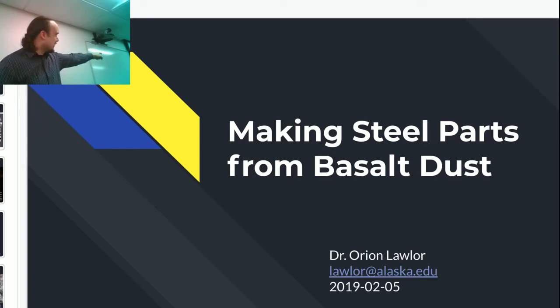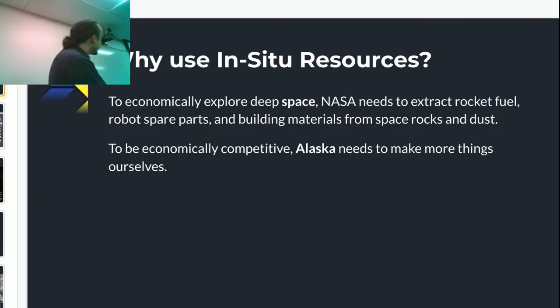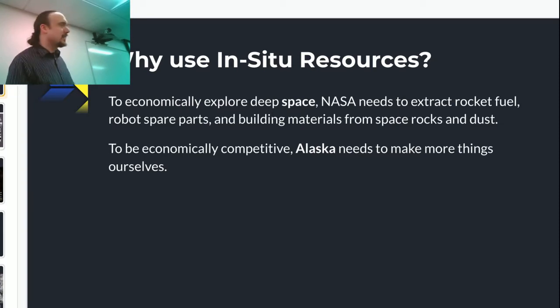Dust is actually a surprisingly valuable commodity and super common in the solar system. So the goal of this talk is to make steel parts out of nothing but basalt dust, which seems like a really wacky one-step thing to do. But I claim this is actually really important. There's almost no way to get out into space and live an interesting life if everything you're eating, everything you're using, everything comes from Earth. It's the same problem Alaska has, but way worse — shipping costs totally kill you. You have to be shipping something valuable back in order to keep sending stuff up. Alaska is just a scale model of space, and we have this huge material wealth available but almost no industrial infrastructure to take advantage of it.